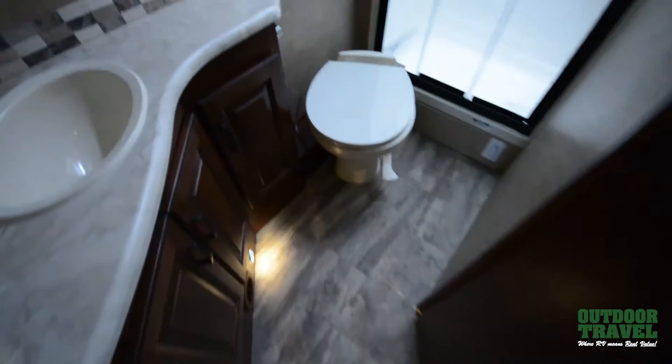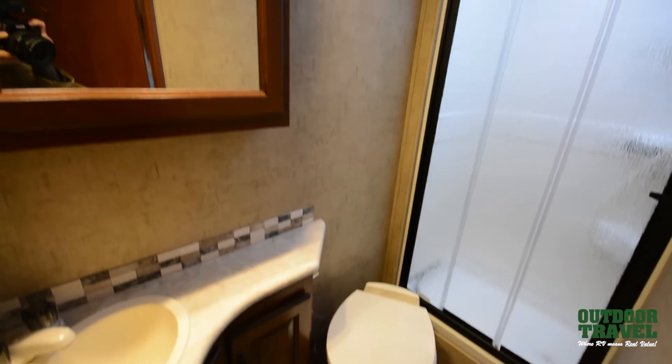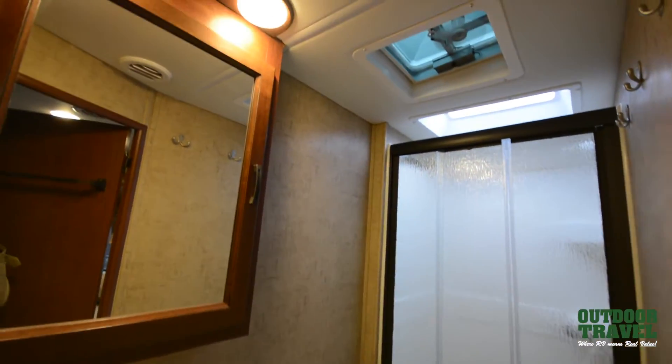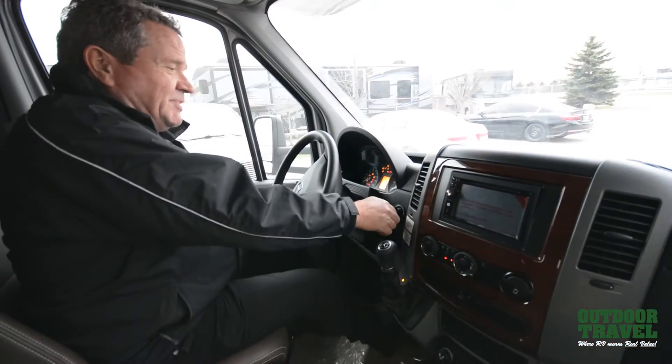If you take a look at the bathroom — you have a full bathroom. There you go: you have a fantastic fan, a full shower inside, a porcelain toilet, and a nice medicine cabinet. It's simple as pie.